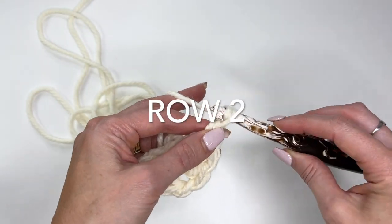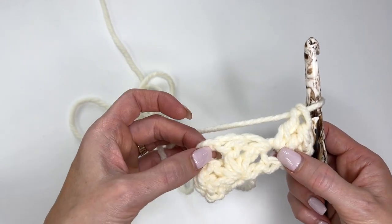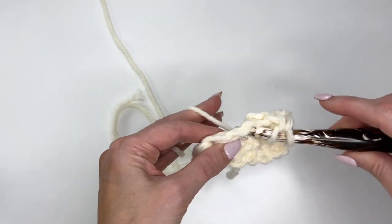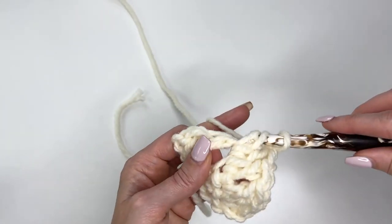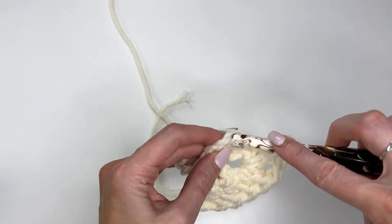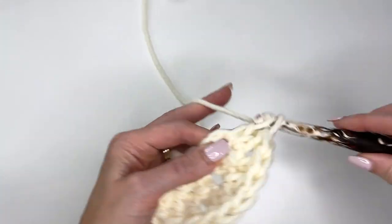For row two, chain two, then work two double crochets into that first stitch. Then work across with a double crochet in each stitch until you reach the chain one space. Every time we reach the chain one space, crochet one double, a chain one, and a double crochet into that space. Work all the way across, and at the turning chain we'll add three double crochets. This is what keeps expanding the shawl.